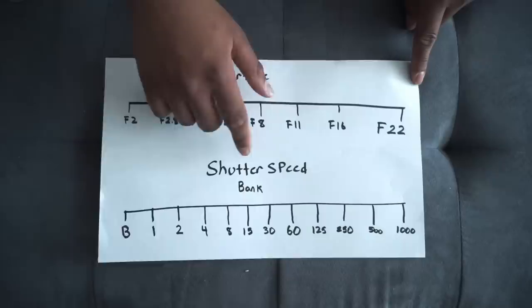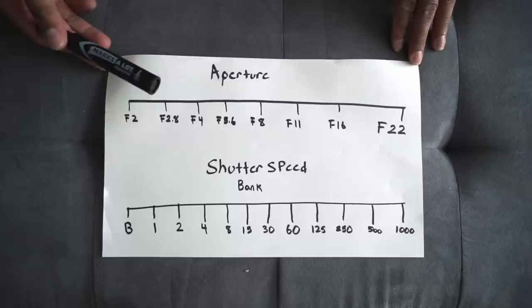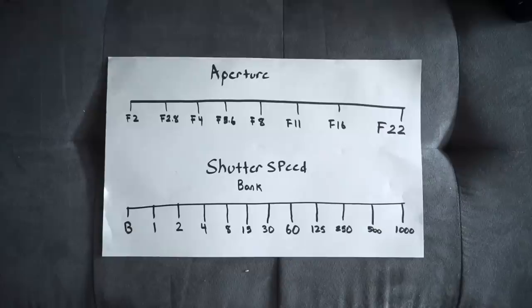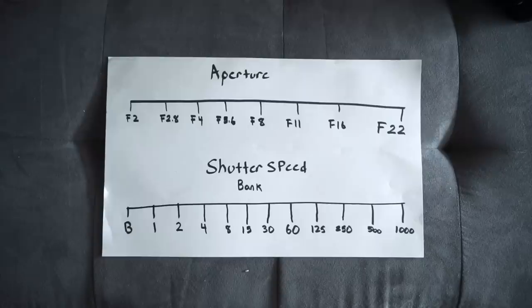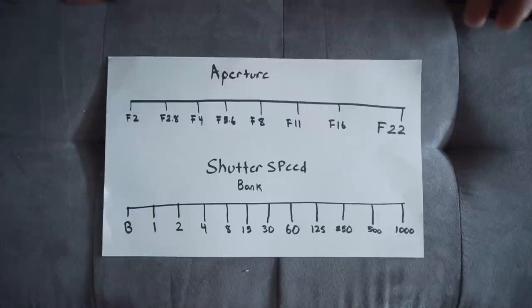Here we have our chart with apertures displayed from f/2 to f/22, and shutter speeds from bulb all the way to 1/1000th of a second. Think of each shutter speed or aperture as an increment that can go forward or backwards. In relation to Sunny 16, just because on a sunny day at f/16 your shutter speed is 1/500th of a second doesn't mean that has to be your exposure — you can interchange apertures and shutter speeds, and that's where stops of light come in.